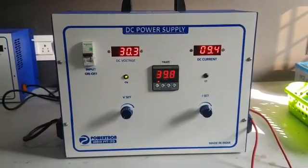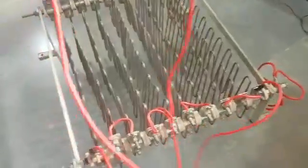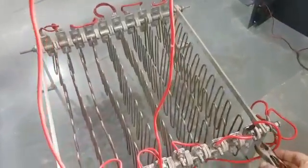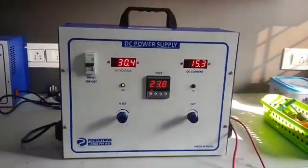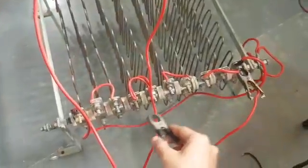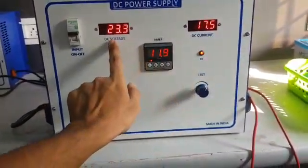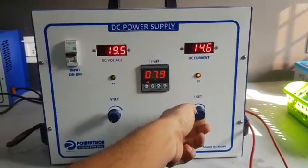30 volt, right now it's 9 ampere. We'll increase the current — it's 15 ampere. Will increase a little more. 17 ampere — it's going into CC mode. The voltage has been dropped; now it's controlling the current.